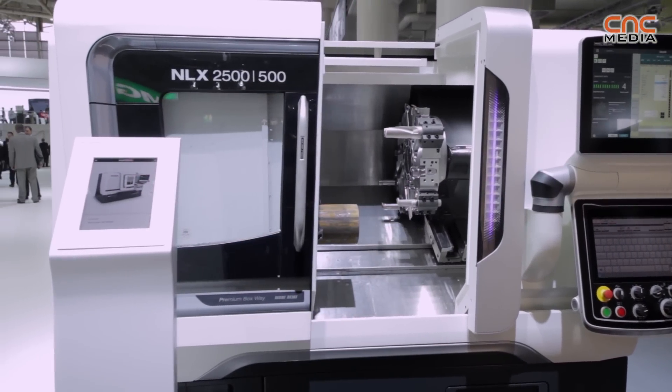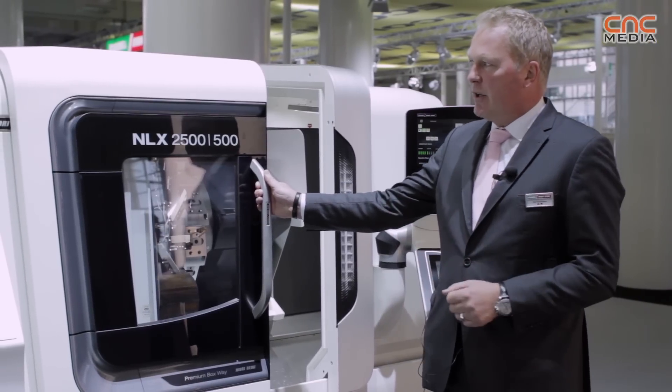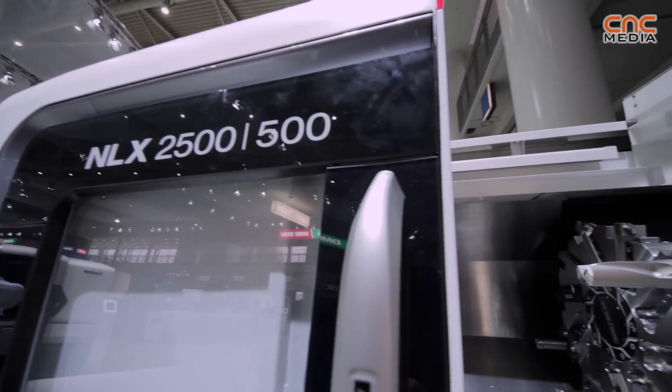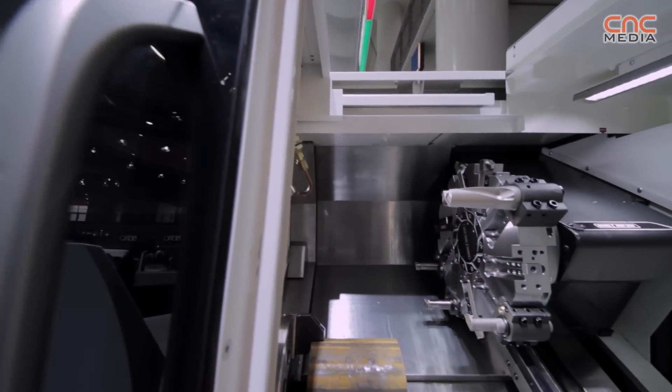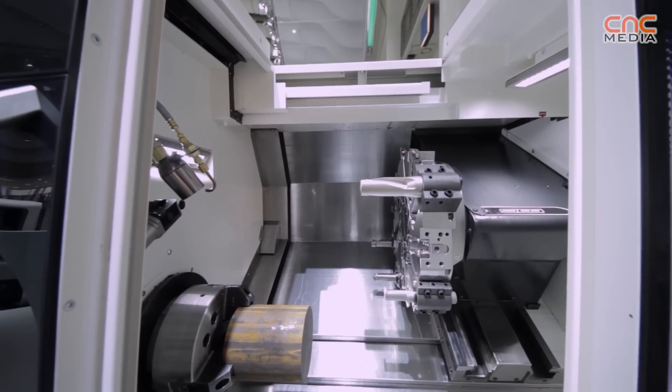This machine features the new common design of DMG and Morisei, and we have done several changes on the design. The biggest impact for our customers are the windows — we have an open window, free view inside the machine, a very nice working area, and you can also look inside the working area through the doors without any restriction.